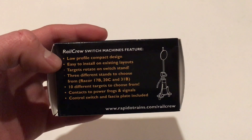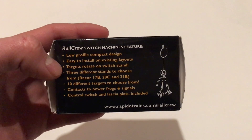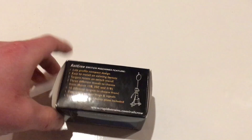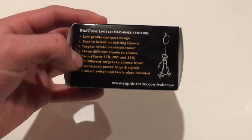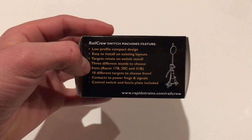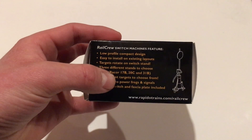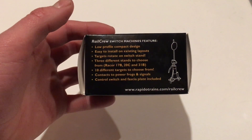Easy to install on existing layouts — well, we'll see how that turns out to be true. The target rotates on the switch stand, which I saw in their video and it's actually pretty cool — this will actually turn just like a real switch, you know, you pull this up and change it. And there are three different stands to choose from, which is a cool feature. I assume those are the different types you can pick — maybe somebody in the comments can explain exactly what those are.